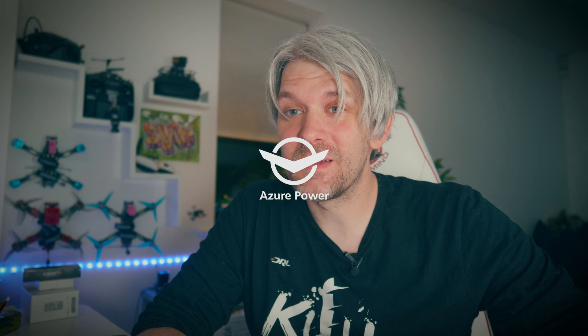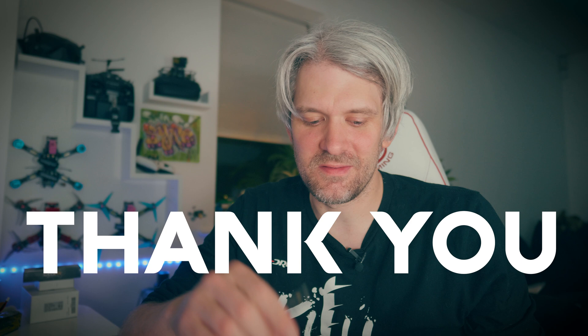I can't believe we've made it to 5,000 subscribers — this is a crazy milestone, so thank you to everyone who has subscribed. It really means a lot and I didn't expect to get here so quickly. Because it's a big nice round number, we have to do something to celebrate.